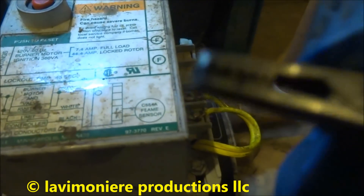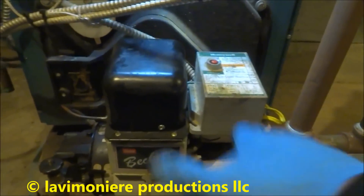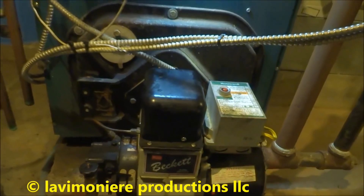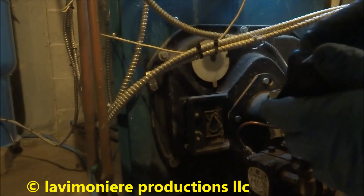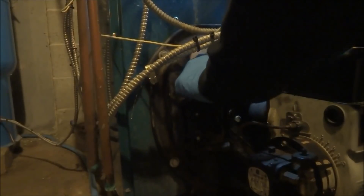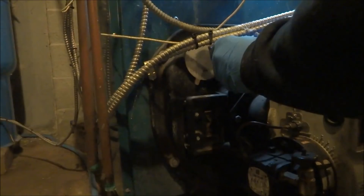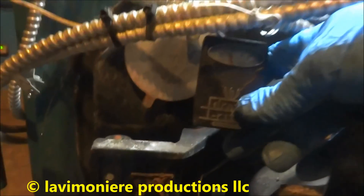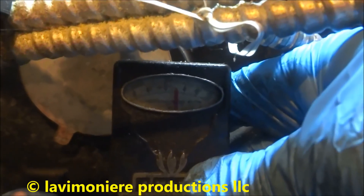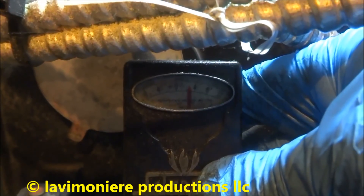Make sure to take that off or I won't start again. That's just temporary so I can test it so it doesn't trip off on safety - that's all that's for. Check the draft over the fire, see if it's sooted. Good draft. Maybe it's about two - that's what we want for draft. It is good.